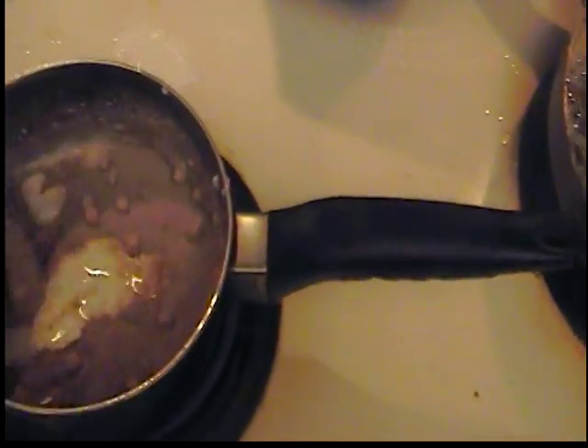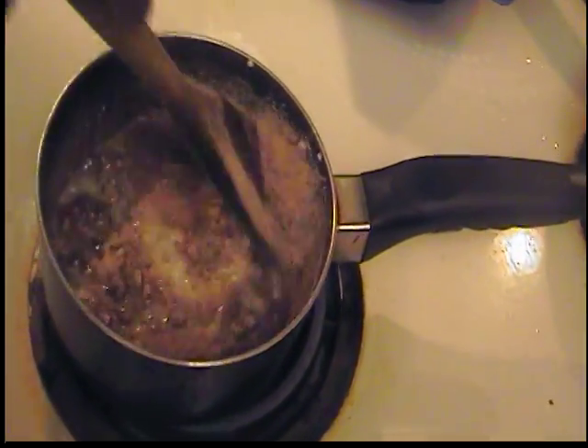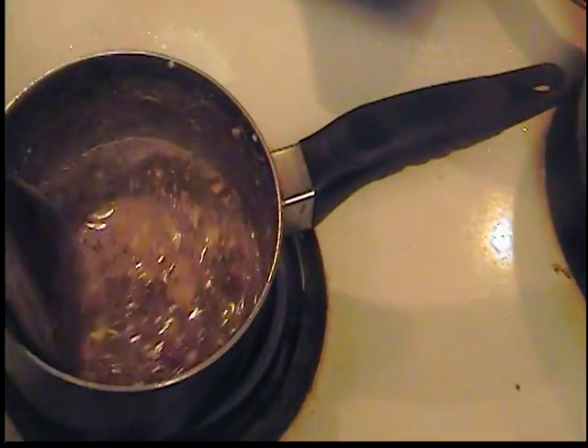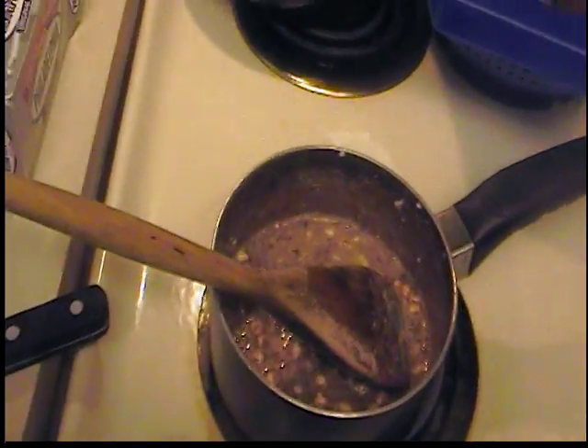Look at how creamy that is getting already! The cocoa and the cream cheese have melted together beautifully. Once my donuts are ready I'm gonna pull them off, drain them, and we're ready to serve and eat!